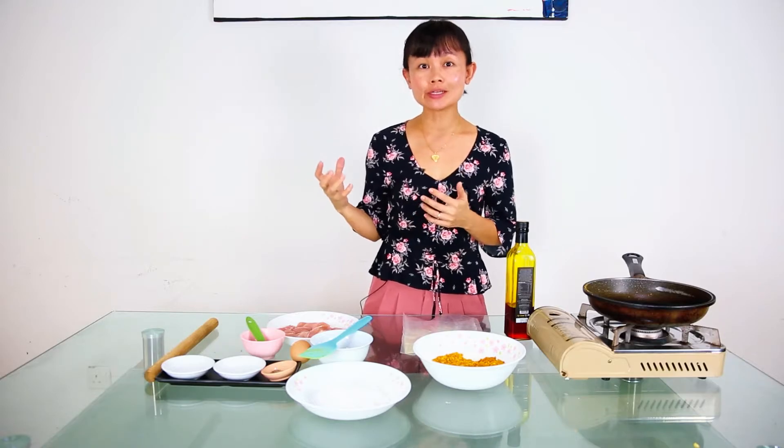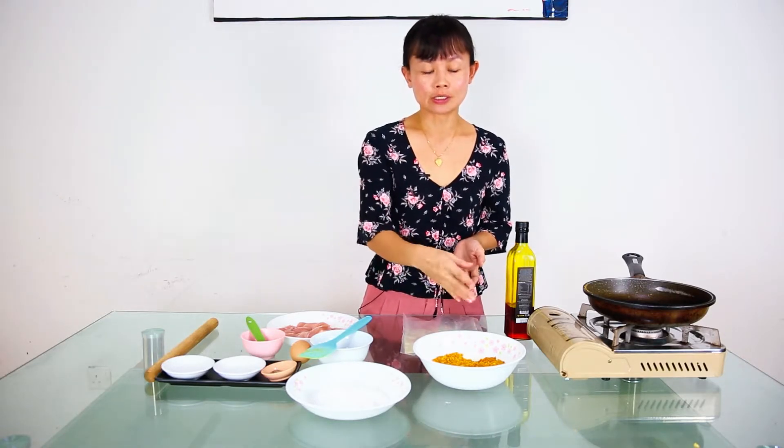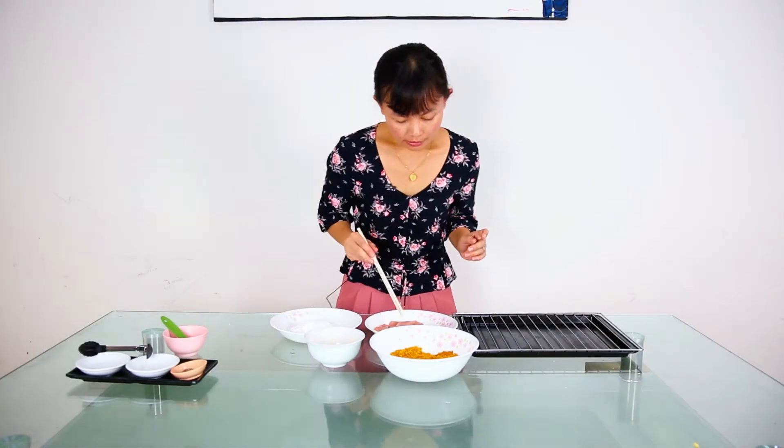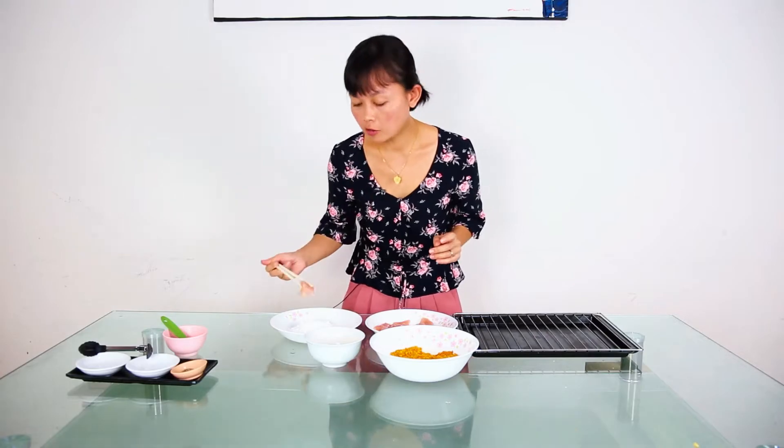Now I'm going to preheat my oven. We preheat it at 200 degrees Celsius for about 10 minutes. While waiting for the oven to preheat, we will start to coat the chicken with the crumbs.